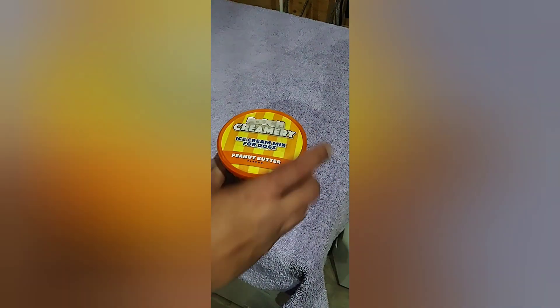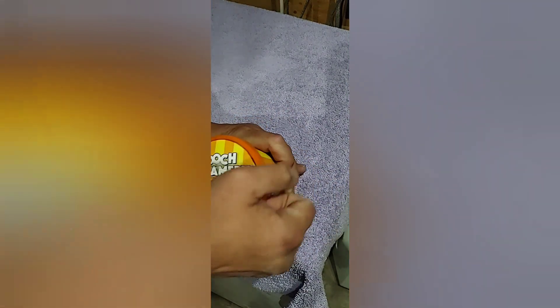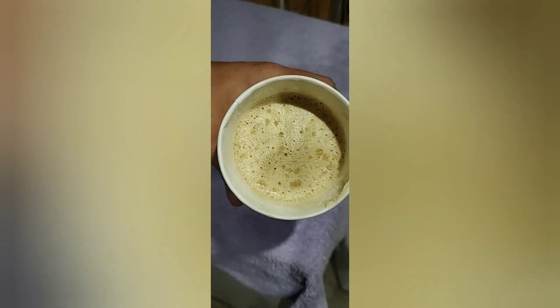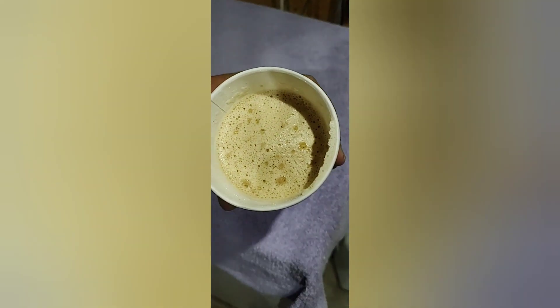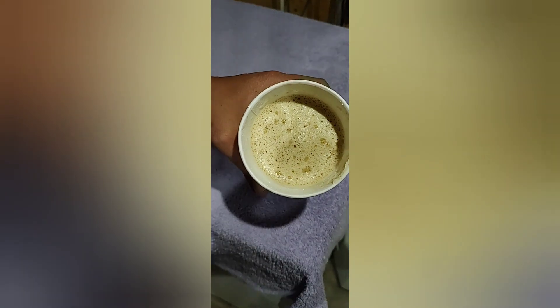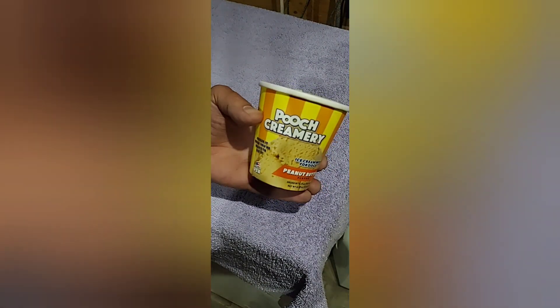Eight hours later — actually, it's more like probably 14 or 16 hours. It smells like peanut butter. It says to let it thaw for a little while, so we're going to let it thaw. And then I'm going to scoop Blue Dream some Pooch Creamery.